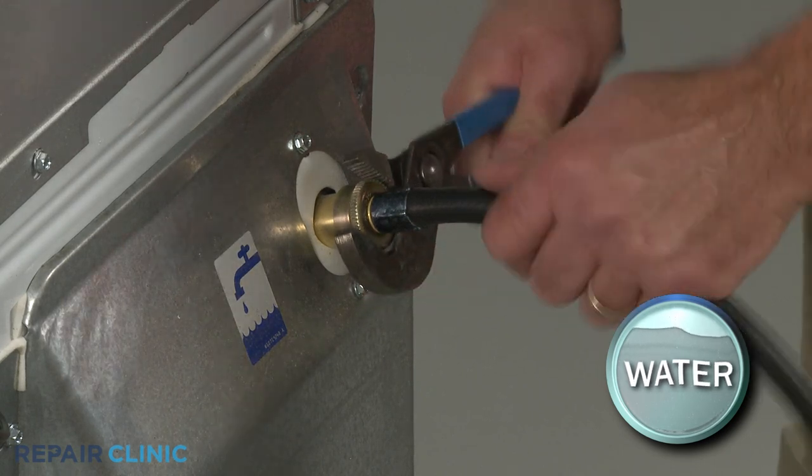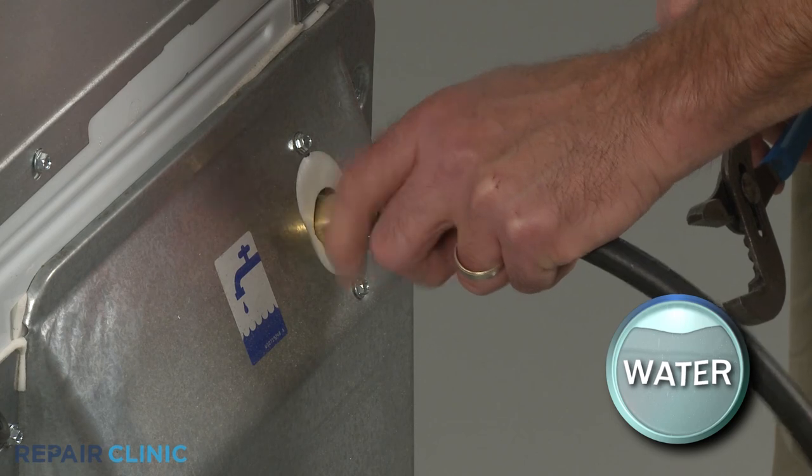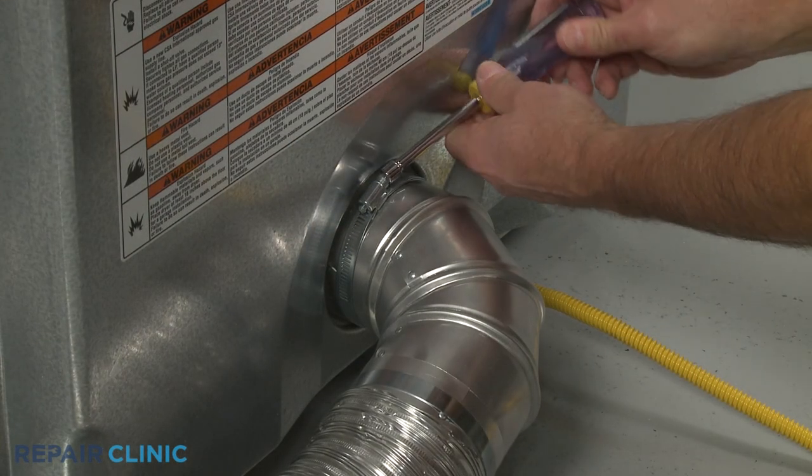Remove the water inlet line from the steam valve. Be prepared for some water to spill. Remove the external venting as well.